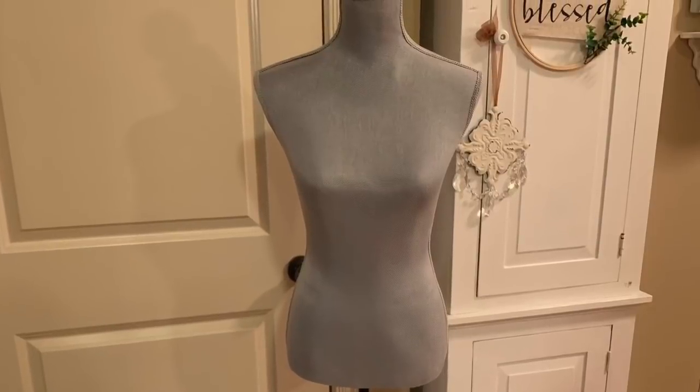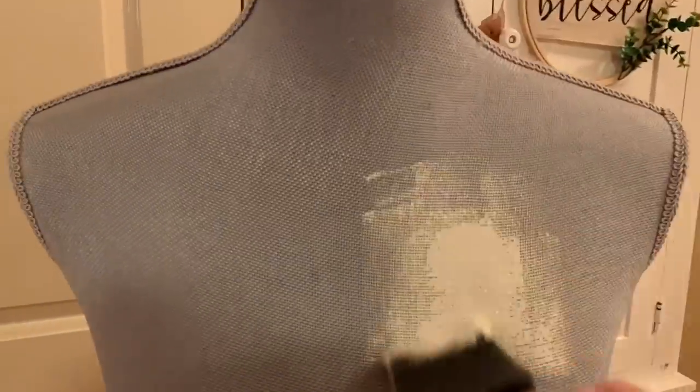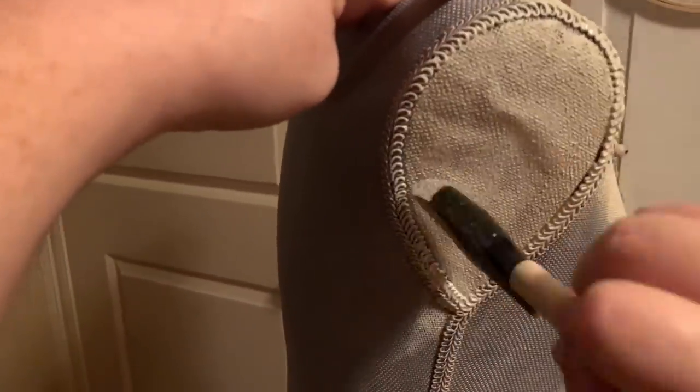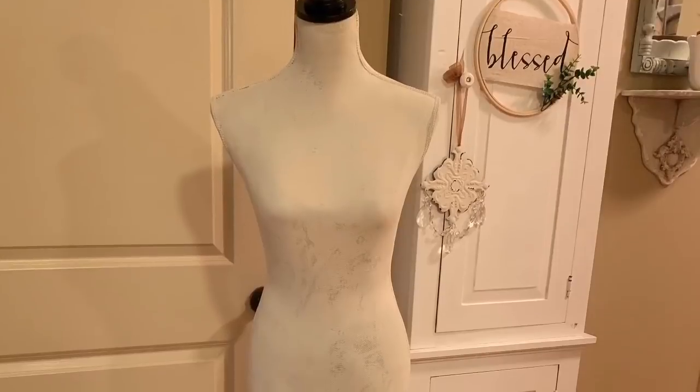I have this dress form that I had in my master bedroom, but it's going to get a little makeover here. I'm going to be using it in a different area of my home and just want to make it a neutral color.